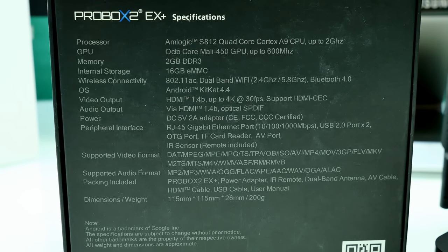HDMI 1.4b supports up to 4K at 30 FPS — there is no HDMI 2.0. My monitor can only do 30 Hz anyway, so I don't really care. It comes with a 10-watt power supply adapter and several ports. You can find all the dimensions, weight, and everything on the package or in the description below.